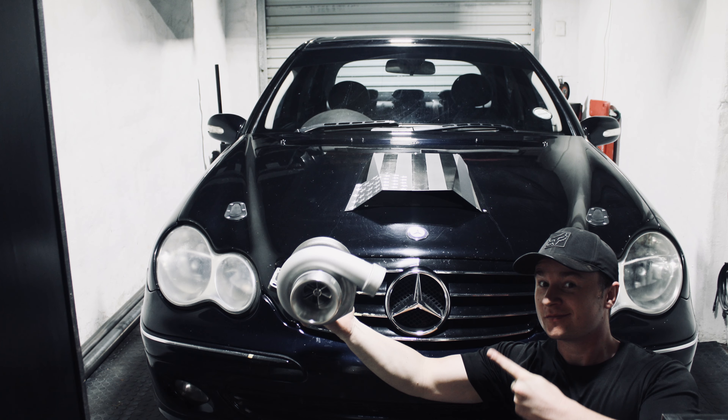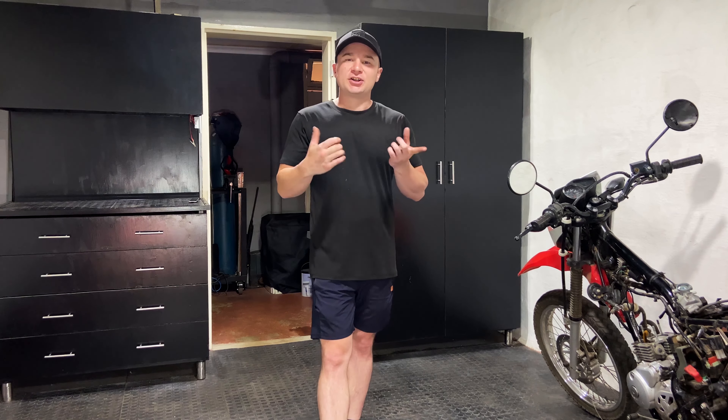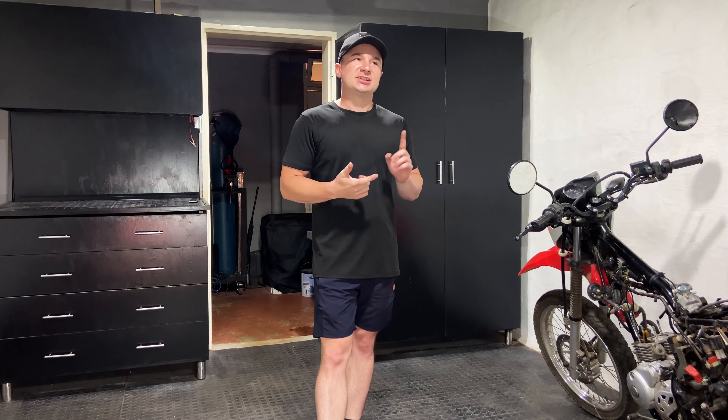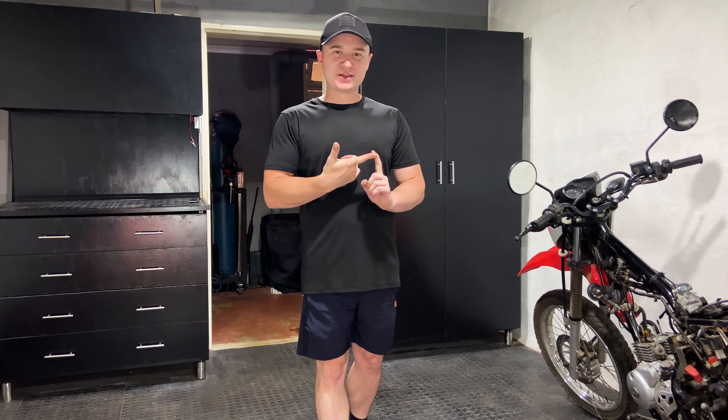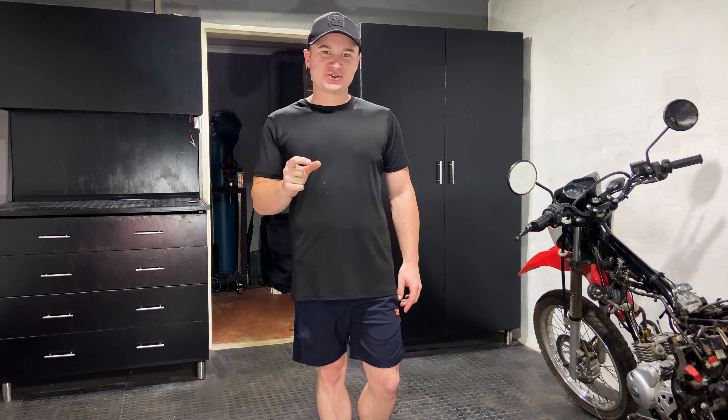With the GT3582 turbo I also built a turbo manifold, got a TurboSmart 45mm wastegate on there, as well as a 76mm straight pipe out the back. After getting that done we could take the car off on a small test drive.